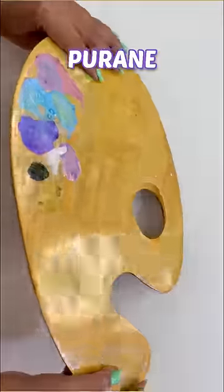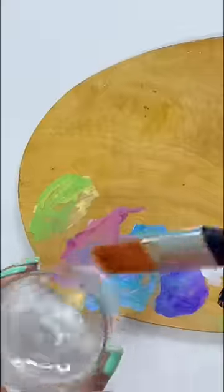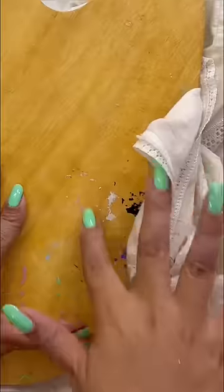I thought, why would I paint on my old painting palette? It's going to come! So let's go. First of all, we will clean it well because it has been used a lot. After cleaning,